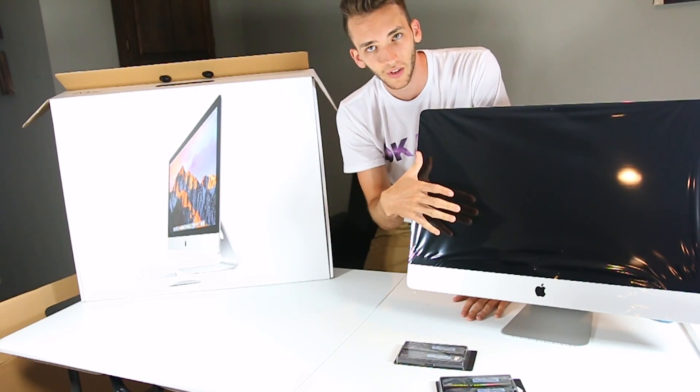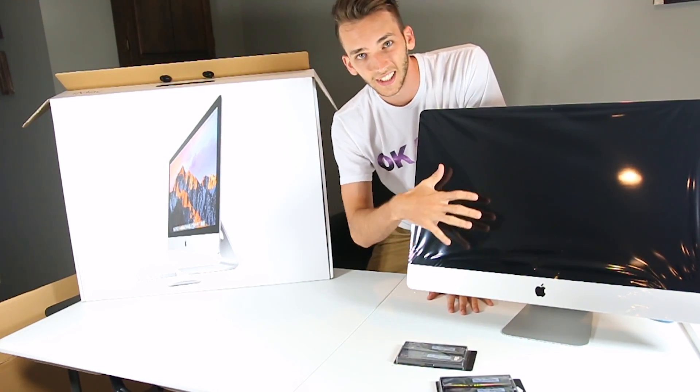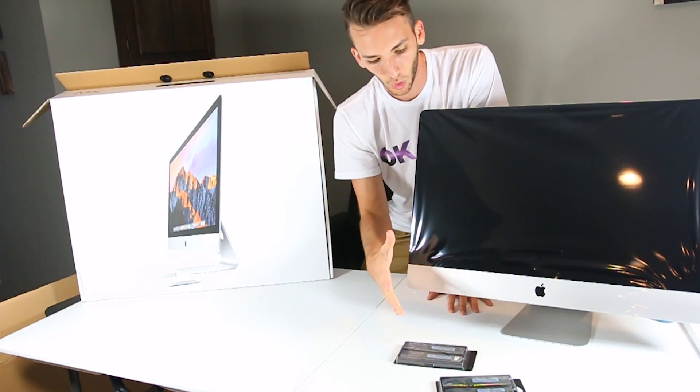So this is a brand new 2017 model. As you can see, I just unboxed it — that is a separate video on my channel if you want to check that out. It's literally out of the box. I have not turned it on. I'm going to upgrade the RAM and I will show you how to do that. Then I will turn it on to show you if it actually works.